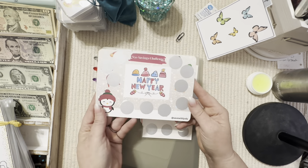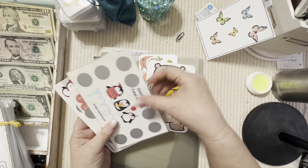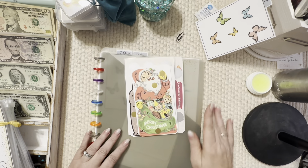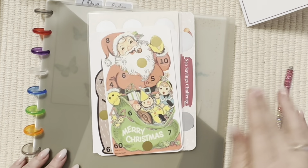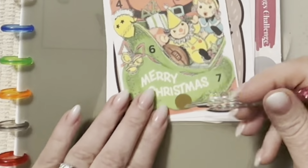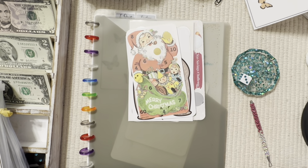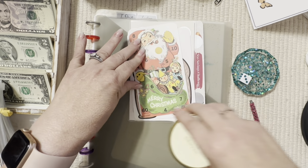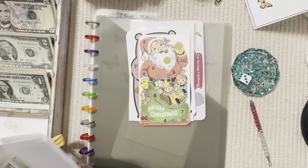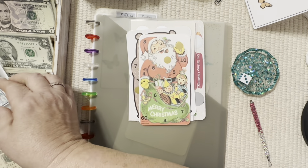We've got a Happy New Year challenge and this is from Save with Judy — loving it! We finished that side. We only have three left on Mr. Ho-Ho here, so let's get a dice out and roll. We rolled a three — so one, two, three — and that is four dollars.